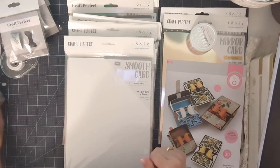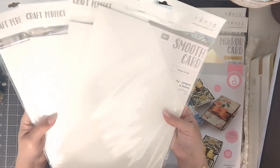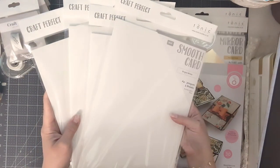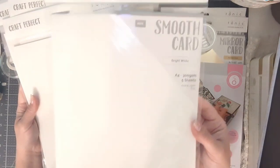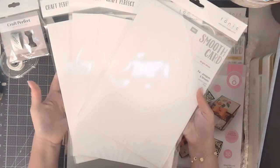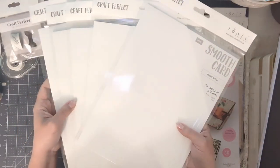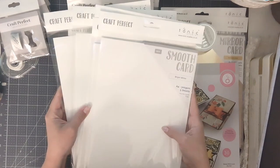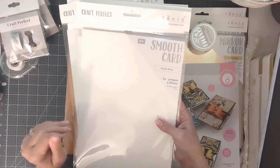The next bundle is the Craft Perfect smooth card bundle. US customers had been asking for a big bundle of heavy cardstock for card bases or 3D makes. This is 300 gsm cardstock with five sheets per pack. It's ideal for mini album covers and nice boxes — if you make cards and like to put them in a little box to give away or sell. You'll get five packages of 300 gsm card, which is great quality to prevent warping when you glue layers together.